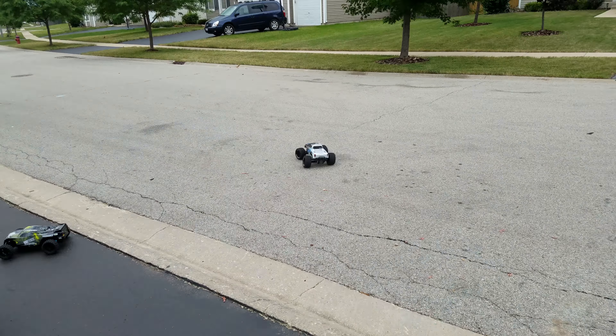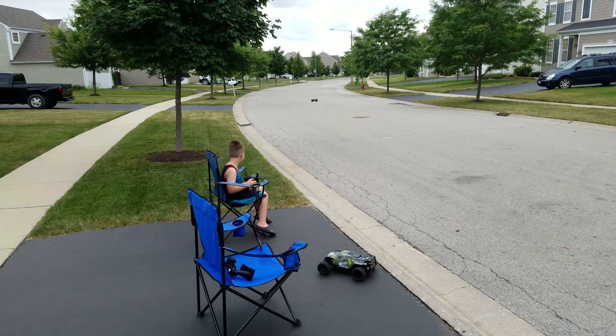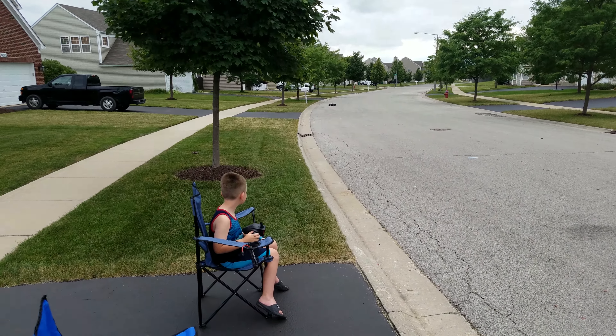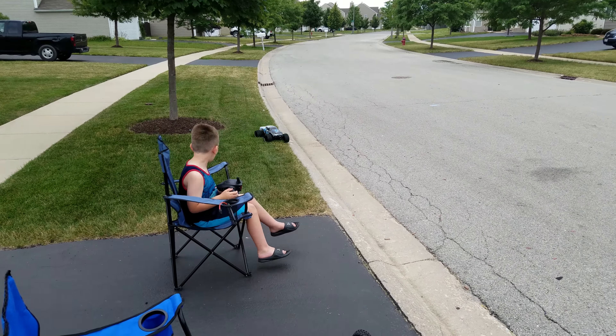Hit the gas. Oh, that's pretty good. Turn them around. There you go. Bring them right back. Give them some juice. Right by us. Woohoo. Nice.